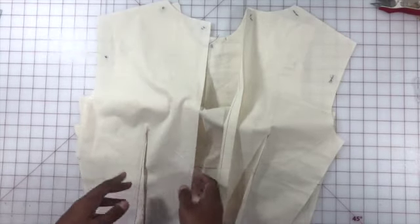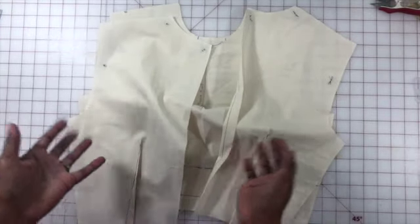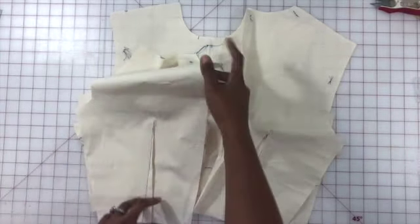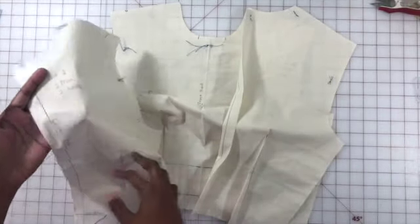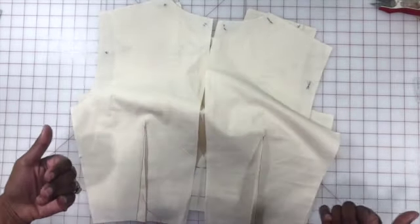Obviously if it was actual fabric — for example if it was satin — there would be a shinier surface on one side and a more matte surface on the other, making it very obvious which side is front-facing. But because we're using a muslin and both sides are equal, you're going to use the markings: the side with the markings kisses the side with the markings, and the sides without markings face outward.